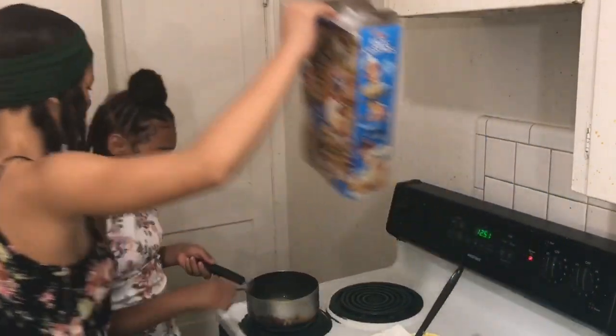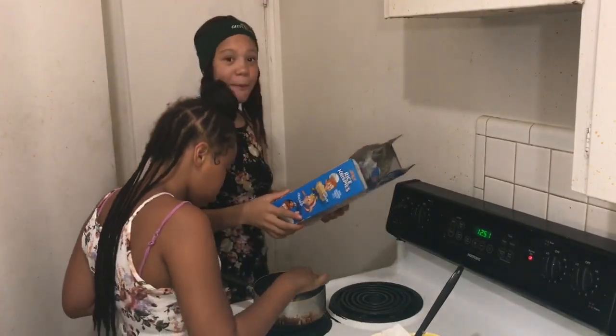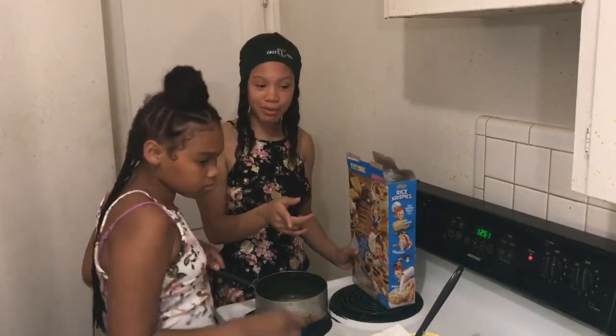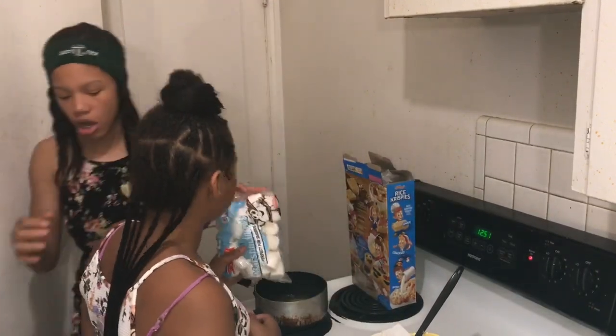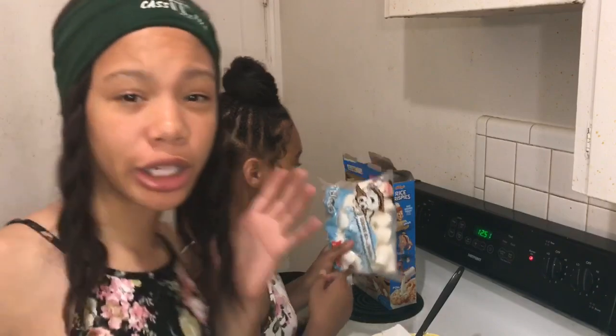Next up is to add the marshmallows. Can I put the marshmallows in there? You just put them up there, and I might be giving y'all a close look of this too. Keep opening it. Wait, how many marshmallows do they say? Let's look at the box. Pour all of it — duh. Put the marshmallows in there.